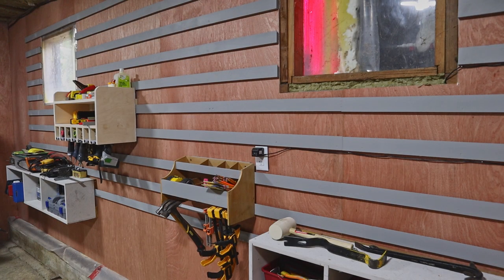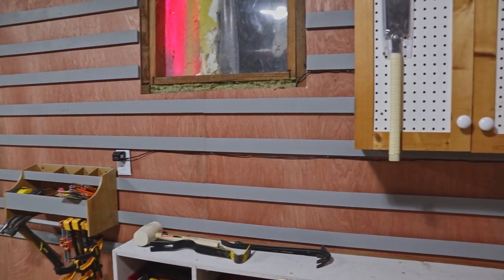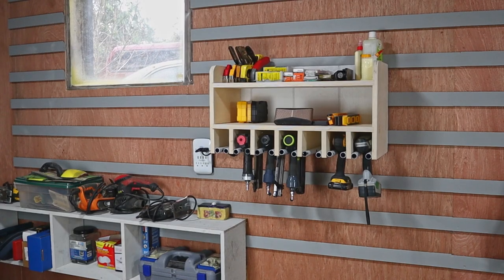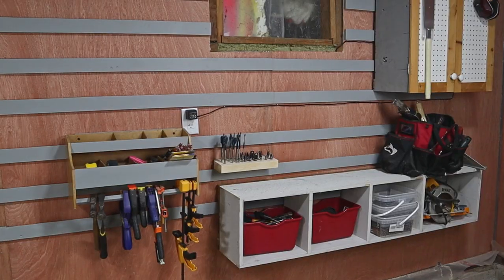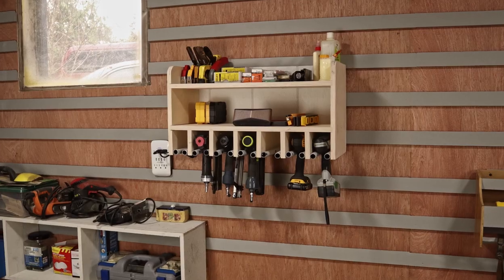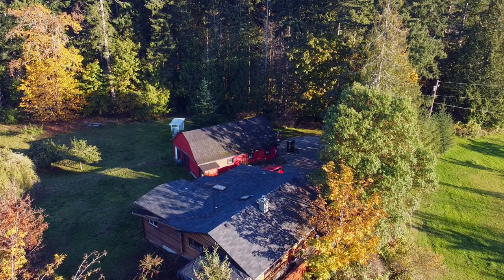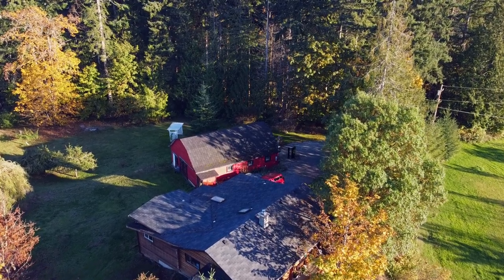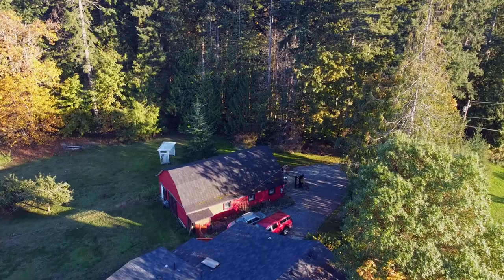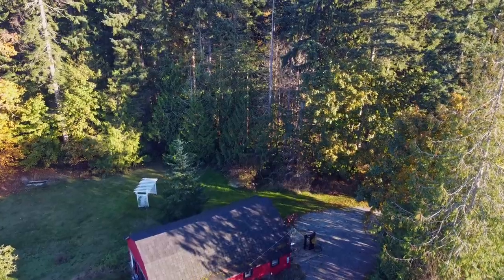That's it — the wall's done and I have a few things on there to start organizing the shop. I'm going to spend some time creating some new and interesting holders for other stuff in the shop, so if that sounds like fun, please feel free to subscribe and click the bell icon so you won't miss out on new videos. If you like this video, please leave a like and maybe even a comment down below — YouTube loves it when you comment, so be nice to the algorithm. Thanks so much for watching. I'll see you next time.